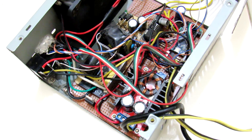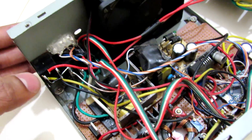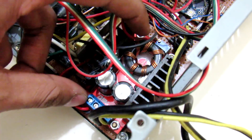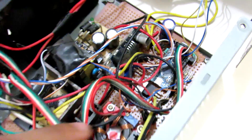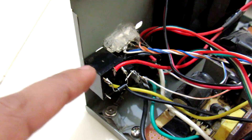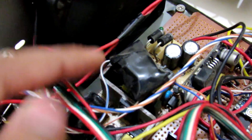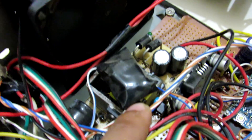Inside this inverter, here is the laptop charger which converts 240 volts into 19 volts. Here is the DC-to-DC boost converter I showed you earlier, and this is the buck converter to charge the battery. Here is the Arduino Pro Mini, and here is the relay — I didn't explain that yet, I will explain in a minute. There is another component here, which is an AC voltage detector.